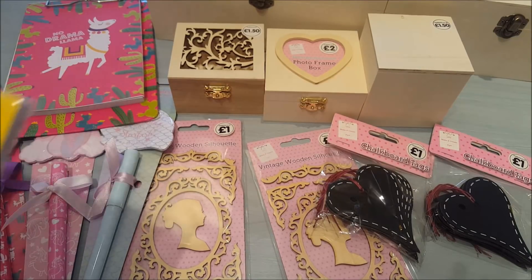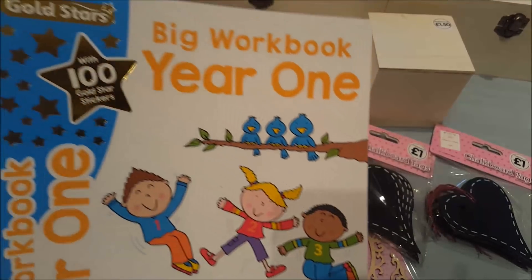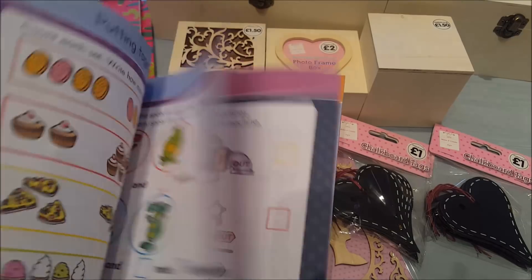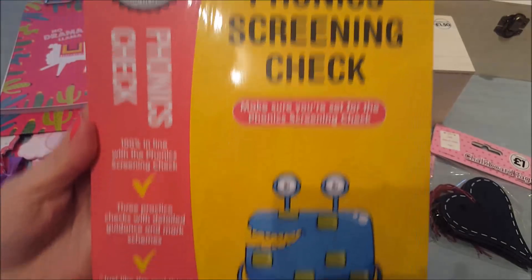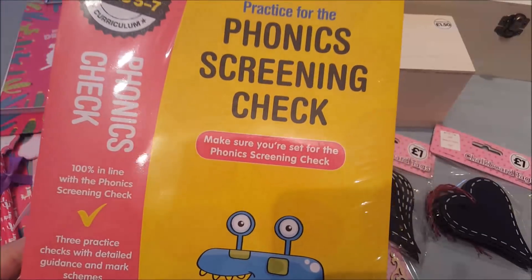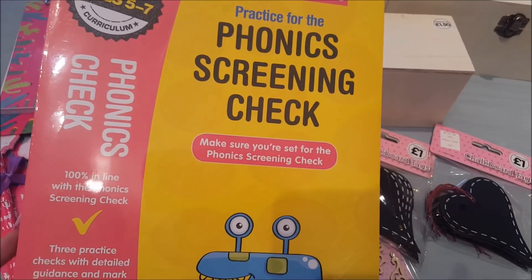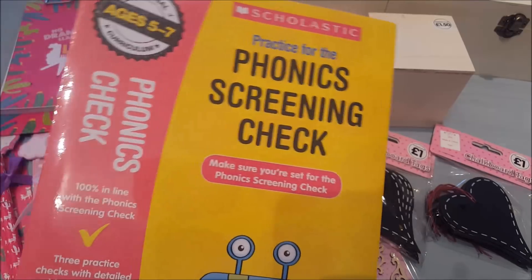The next couple of things I ordered were for schoolwork. This is a Year One workbook — Phoebe would be in Year One — and it supports the national curriculum with all different bits and pieces in there. I also got a Phonics Screening Check book for ages five to seven, which is Key Stage One. They were both five pounds but there was a 20% off discount code that I applied, which came off quite a few items. Not everything qualifies but it takes it off what's applicable.